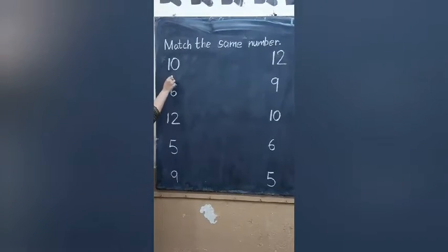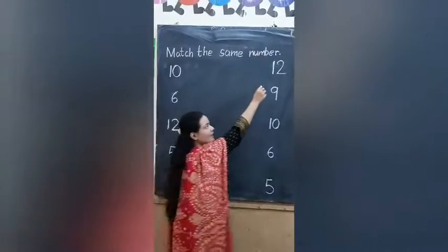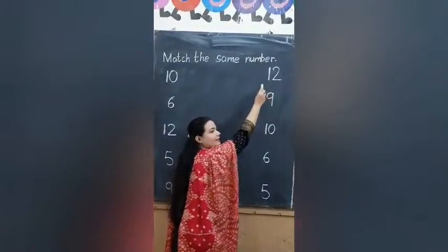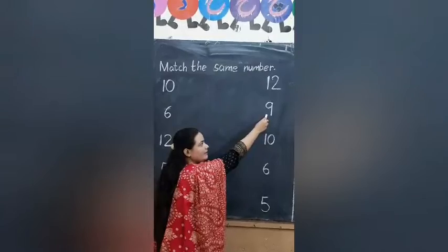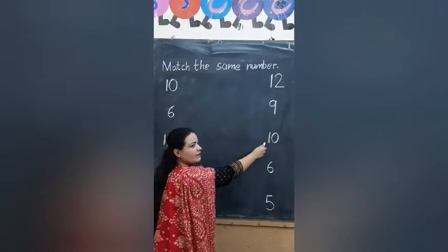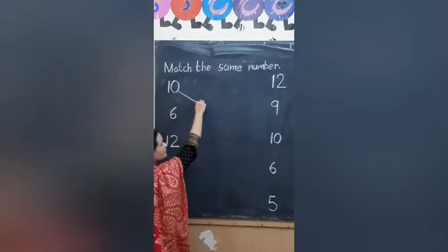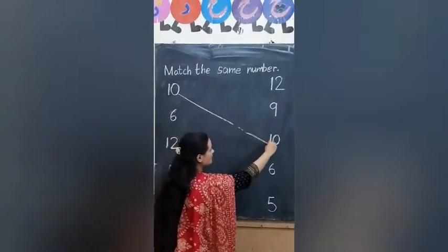Our first number is 10. Now find out the 10. Here is 10? No. Here is 10? No. Here is 10? Yes. Draw a line. Good.